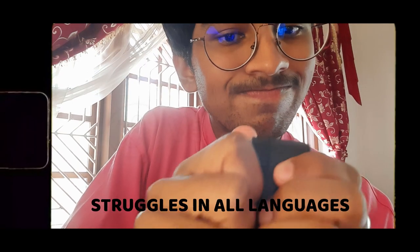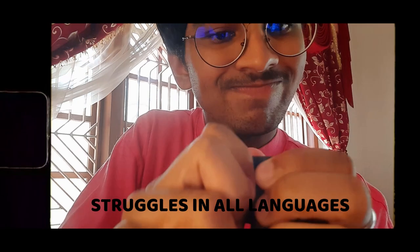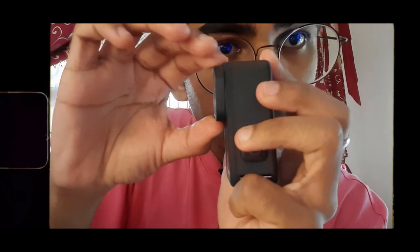Hope you can listen to me. So the first thing you do is you pull it a bit — oh my god — you pull it a bit and then you turn it.